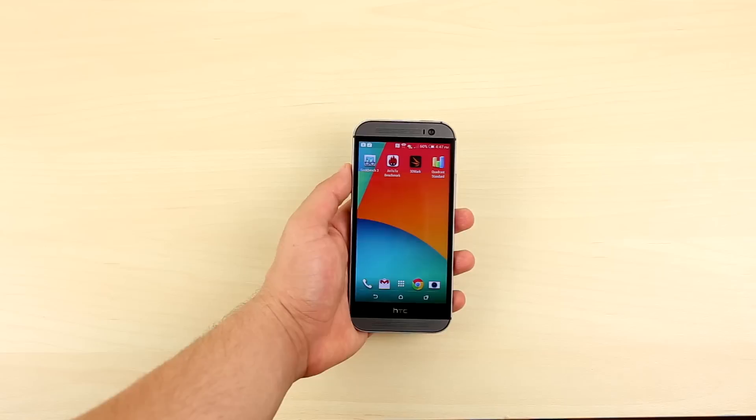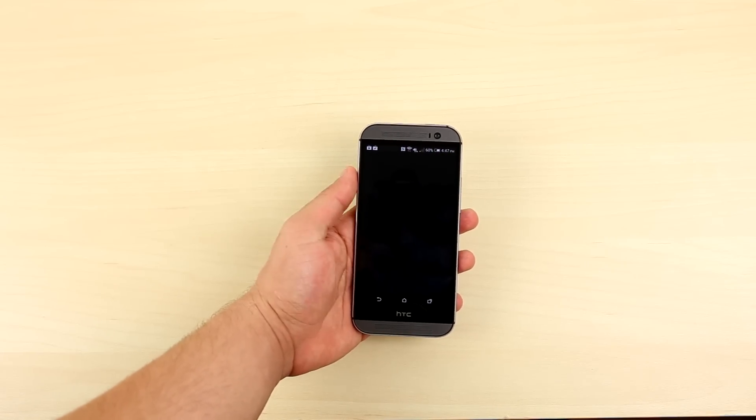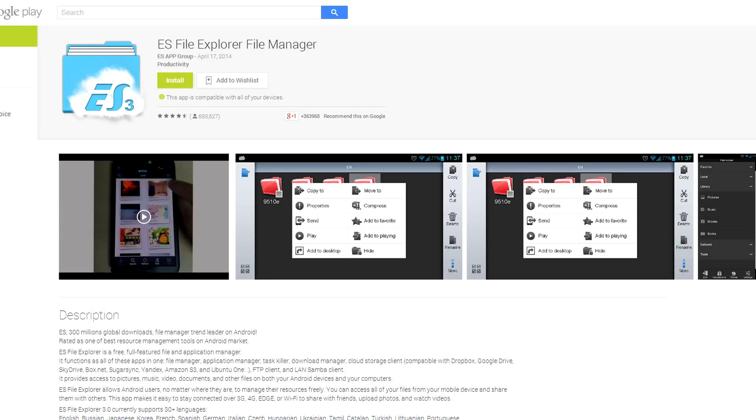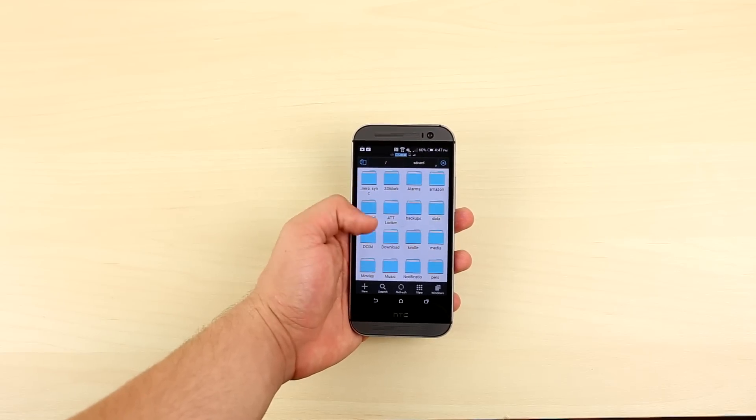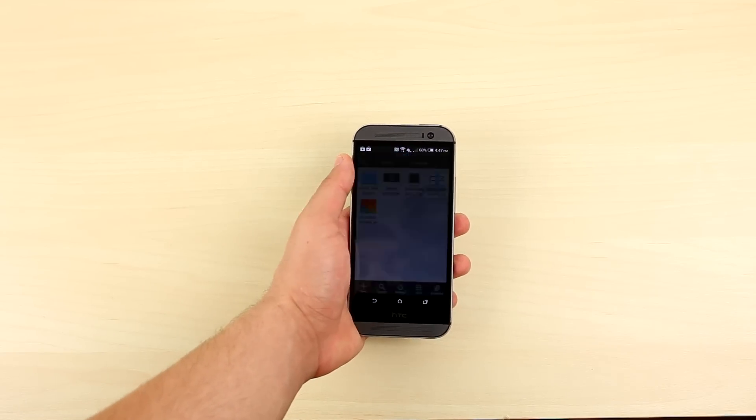Once transferred, go back to your phone and open up a file explorer. I'm using the ES File Explorer in the video, which can be downloaded from the Play Store for free, but you can use any other file explorer you find on the Play Store. Go ahead and navigate to the folder you put the app in — in my case it was the download folder.